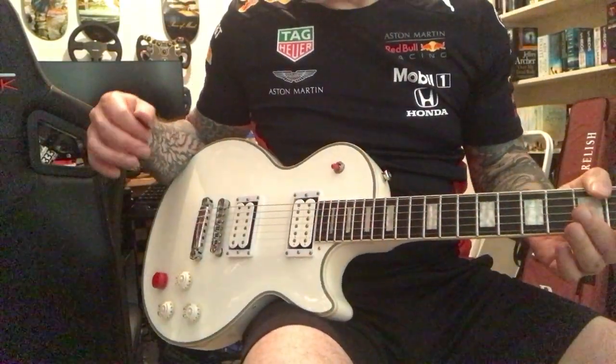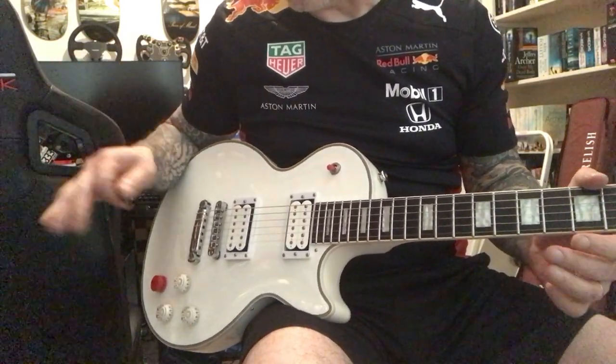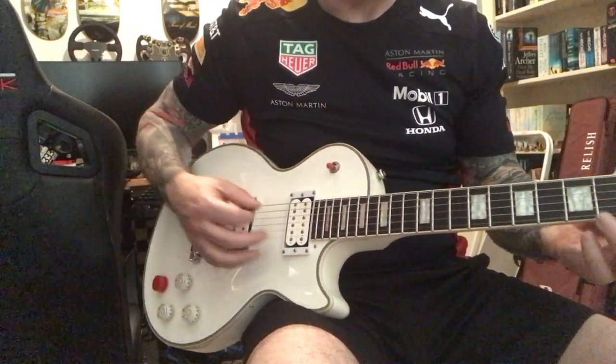I'm going to be a bit quick here because my Kemper profile keeps messing around. I've got a Steve Stevens 100 profile clean on the Kemper at the moment.